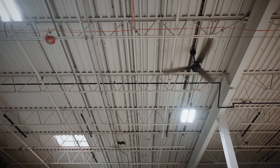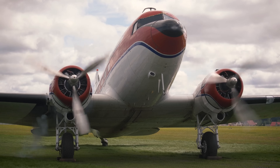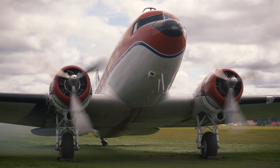And speaking of ceiling fans, whenever I'm looking at a ceiling fan, this is all I can think of. If an airplane propeller can push air backwards so hard that it generates enough thrust to make the airplane it's attached to fly, well then surely a ceiling fan is producing at least a bit of thrust, right?